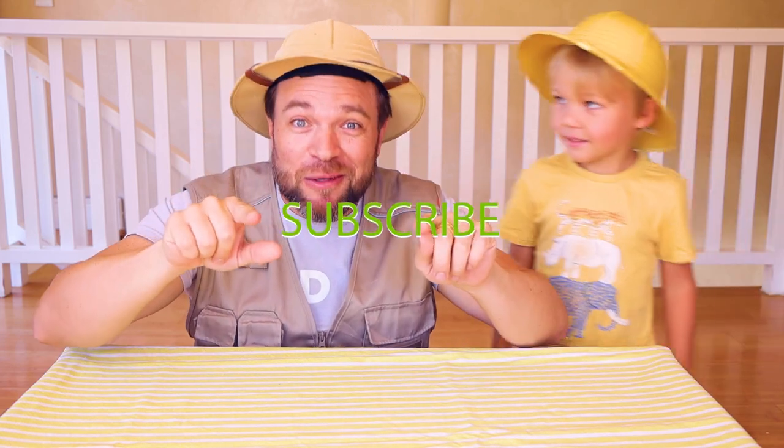Hey friends, welcome back to our channel! Are you a member of our family? If not, smash the like button with your elbow and also smash that subscribe button too!